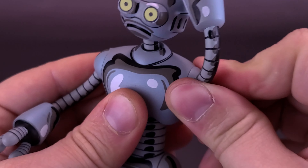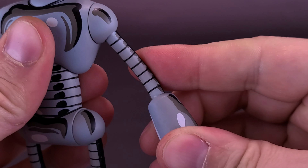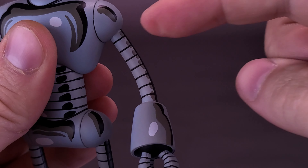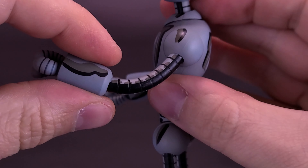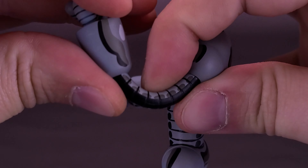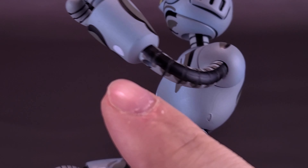His shoulders do rotate — that was one thing that surprised me. I assumed there was going to be a wire frame just in the arms with nothing in the shoulders, but that's not the case at all. You can take the shoulders and rotate them all the way around. The figure also has a wire frame that starts at the top of the arm and ends at the wrist, and that allows the elbow to bend.